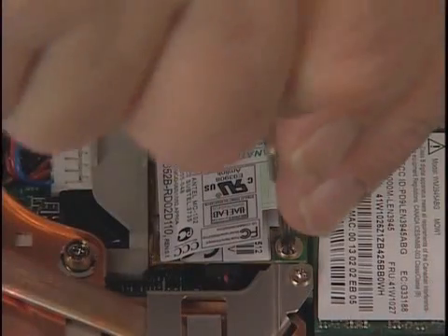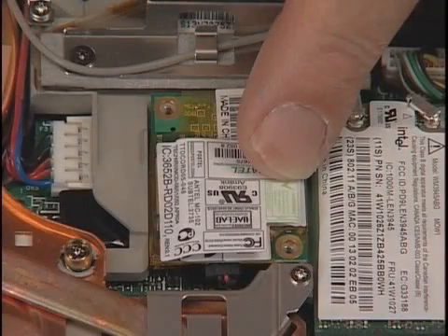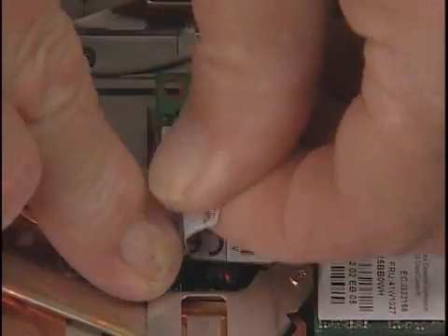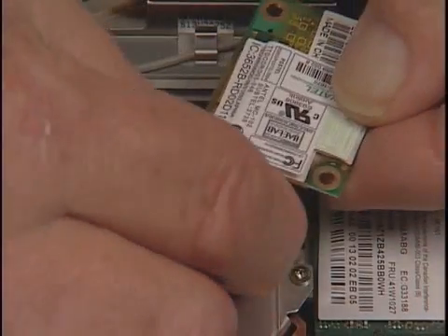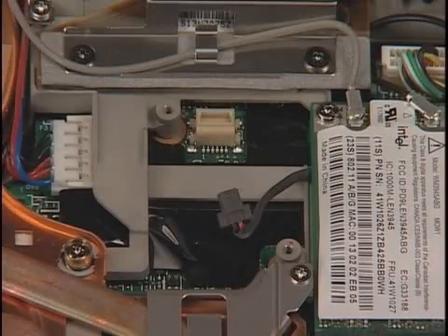Remove the modem daughter card. Remove the two screws. Lift the card up to disconnect the connector, then disconnect the modem cable. Lift the card out and place it on an ESD-protected surface.